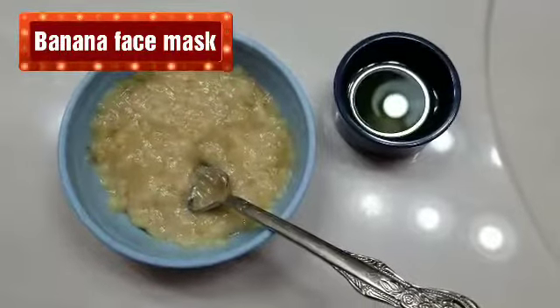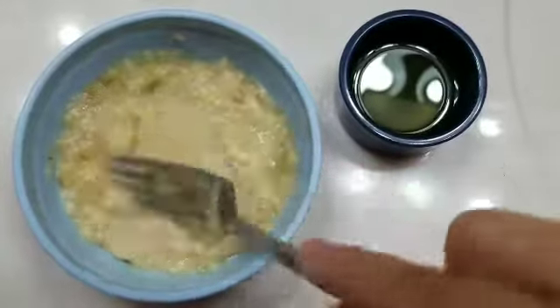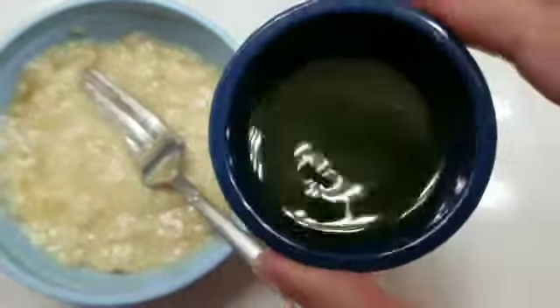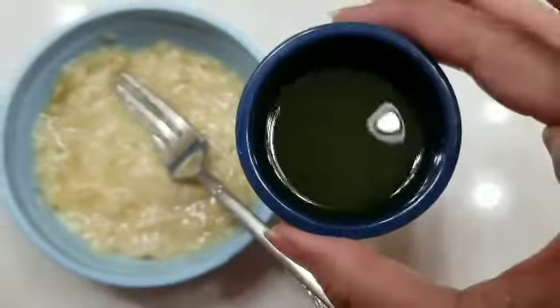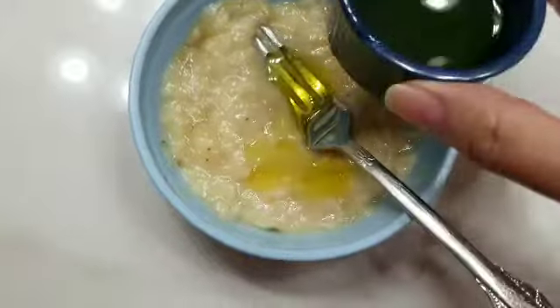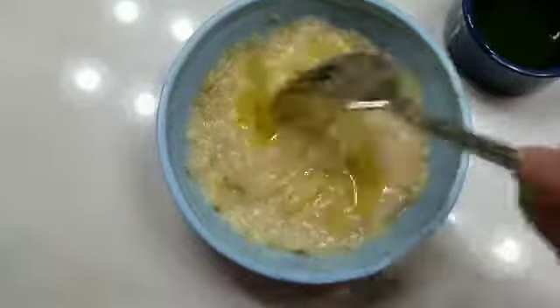My skin is super dry right now, so I went ahead and mashed a banana and warmed up some extra virgin olive oil. I'm going to make a mask — very easy, very simple — just mix it up and put it on my face for about 15 minutes.